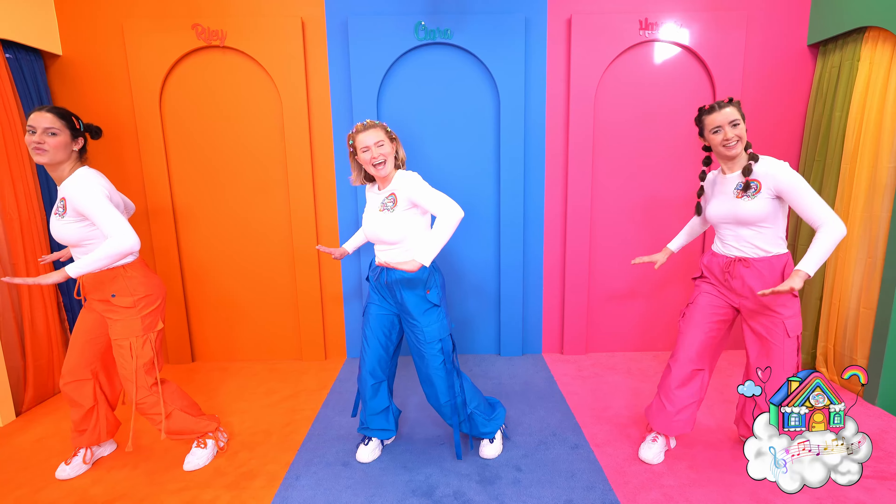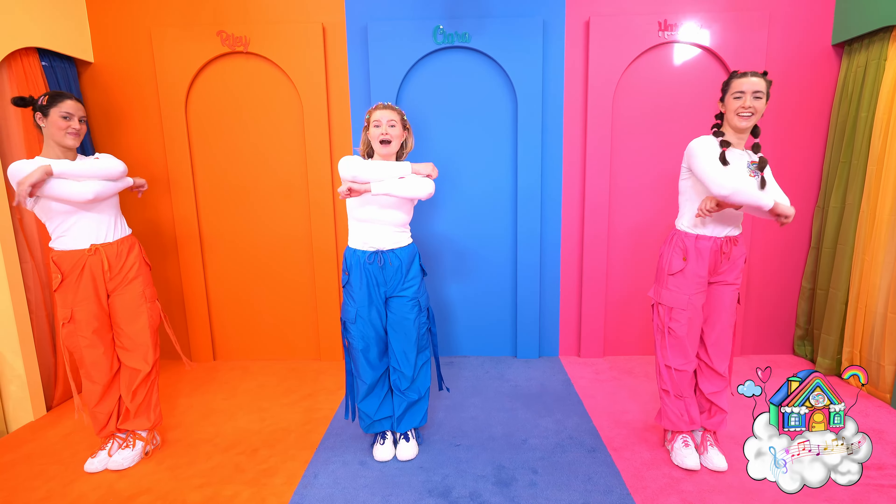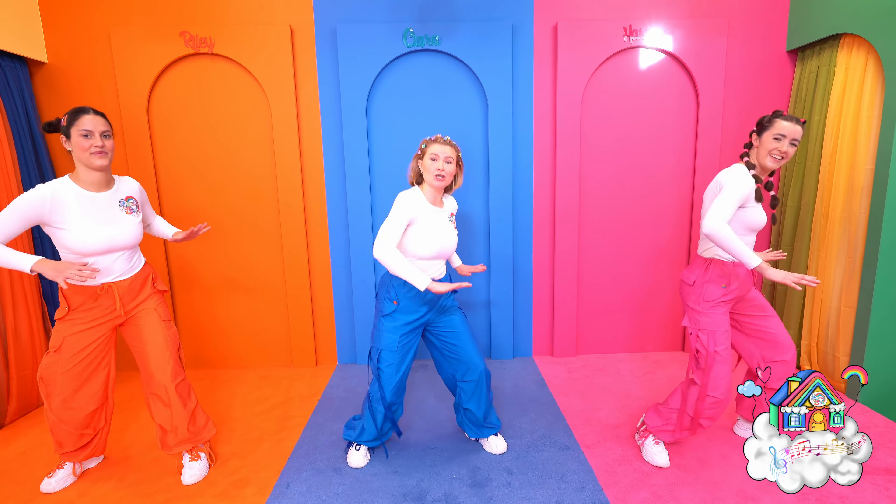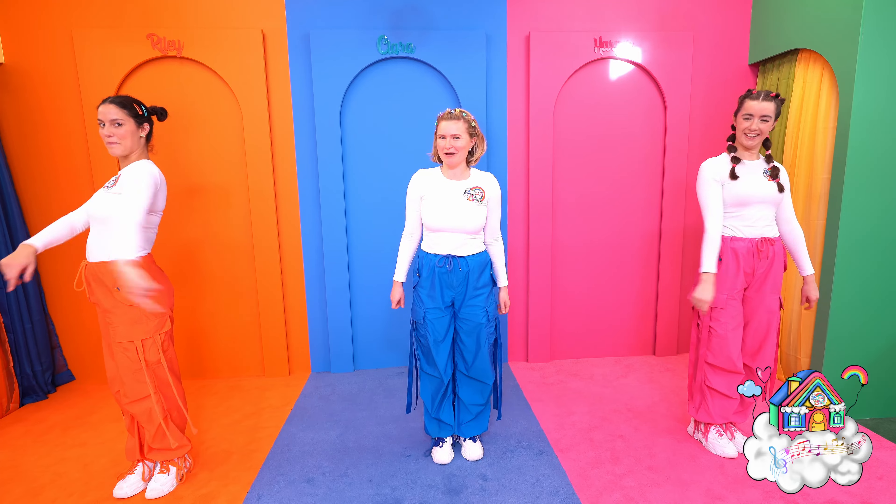One, two, three, and then step your feet together and throw the arms away. Now on the other side, ready? Push, two, three, step together, throw! Good job everyone!